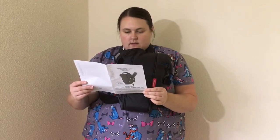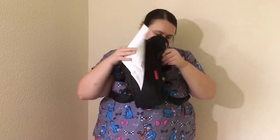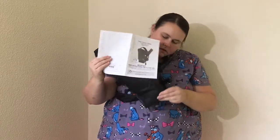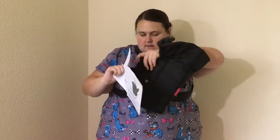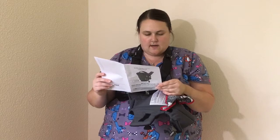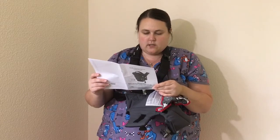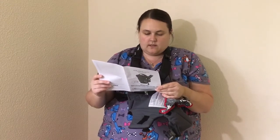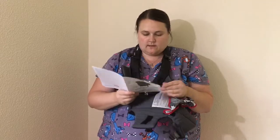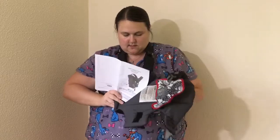Unbuckle the head support tighteners and side closures. So we unbuckled the head — the side closure one is right here. And there's a piece of Velcro. The round back strap adjuster should fit comfortably in the middle of your back. If necessary, pull the adjuster down using the back strap adjustment. We'll just leave it how it is — I think it's okay.